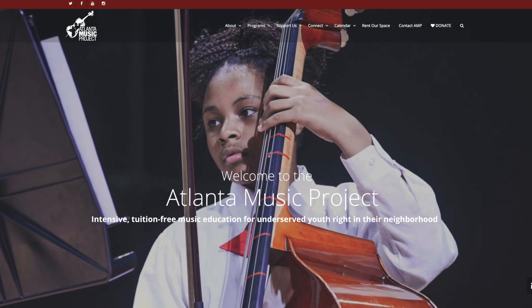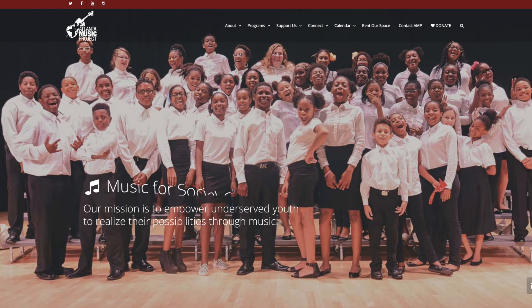They provide tuition-free music education to young people and we hope you join us in supporting their mission. Chris and I had access to music programs growing up and it meant everything to us, and not every kid has that opportunity, so the Atlanta Music Project is working every day to change that. If you don't want a custom Apex drumstick, please consider supporting them directly — we'll link their donate page in the description.